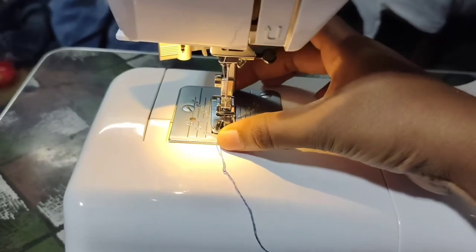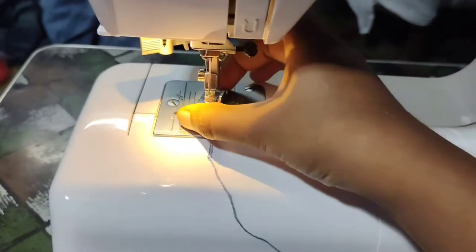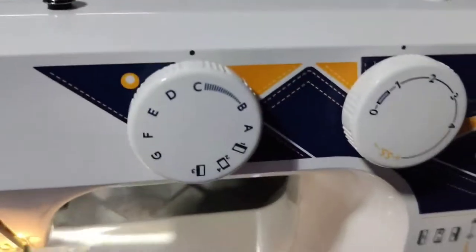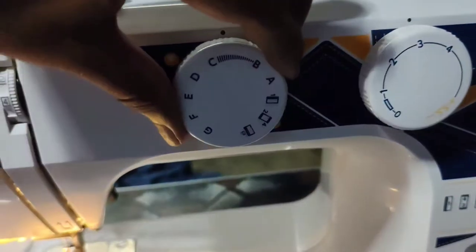We will fix this pressure foot. It's a lot of yarn and yarns.